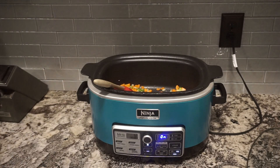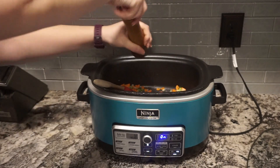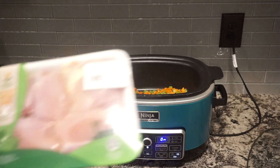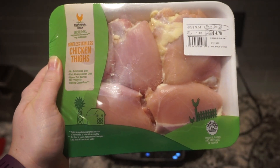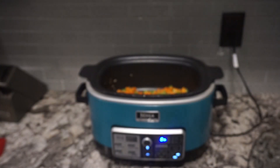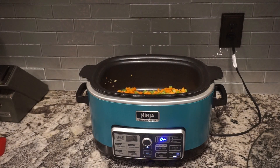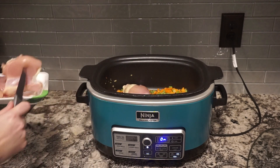Now that it's been sautéing, I'm going to add just a little bit of salt and pepper. I am going to be using boneless skinless chicken thighs. I feel like it gives a really good flavor, but if you're wanting to get the points lower, you can definitely use just chicken breast — I've done that before and it still tastes great. I just really prefer boneless skinless chicken thighs in a lot of my soups.